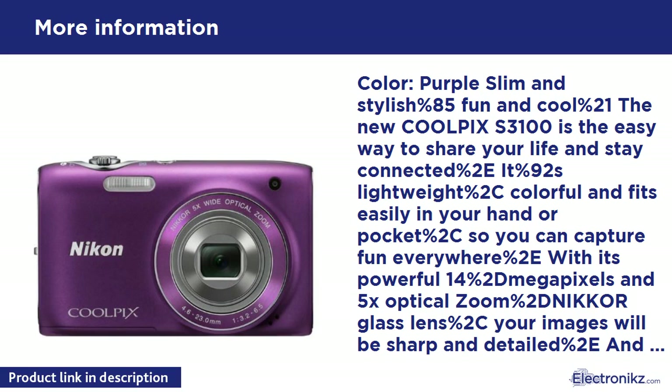With its powerful 14-megapixels and 5X Optical Zoom NIKKOR Glass Lens, your images will be sharp and detailed. 19 scene modes adjust the camera's settings automatically, so it's easy to get that great shot every time.